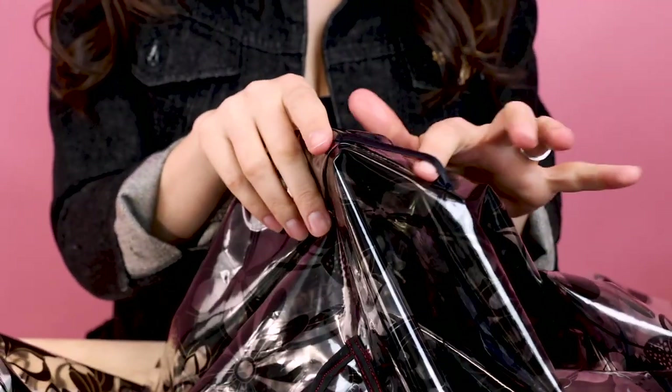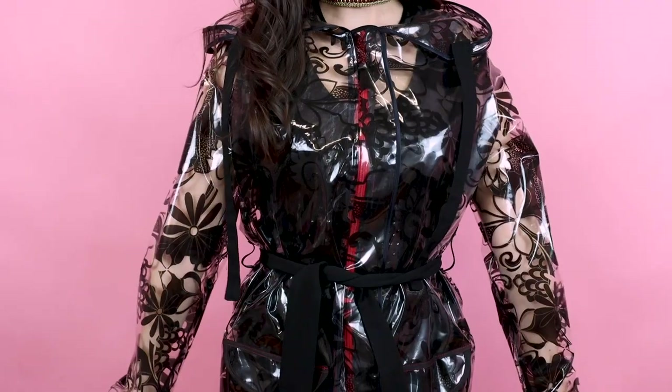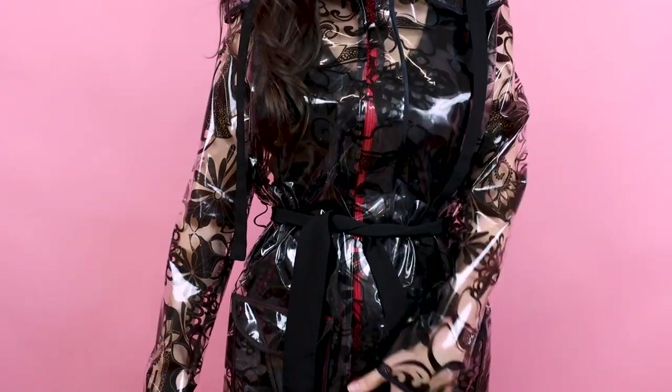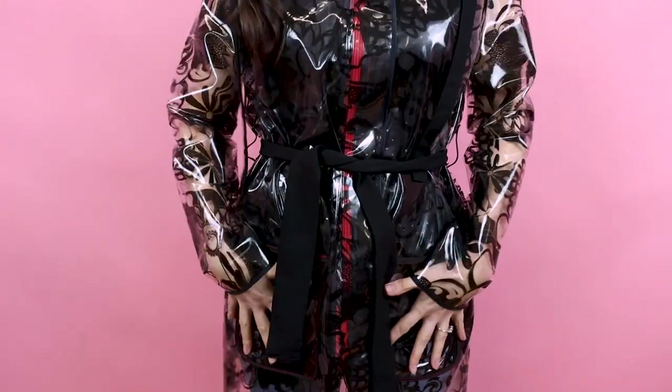We did it — we finished the raincoat! Sewing vinyl can be a little challenging, but totally worth the reward. Now I have an awesome clear floral raincoat. This raincoat is going to protect us from those rainy days — we've got our rain flap covering the zipper, patch pockets with flaps, and a hood. We are going to stay so dry and fashionable in this raincoat. Don't forget I designed the pattern — if you want to download it and sew along with me, go to digital downloads at SewAnastasia.com.